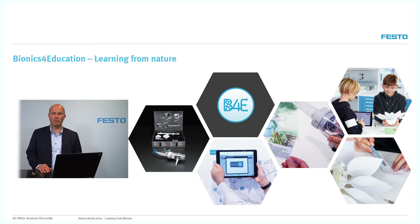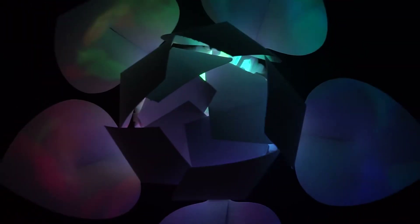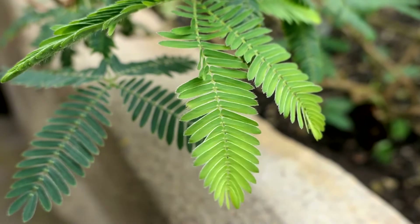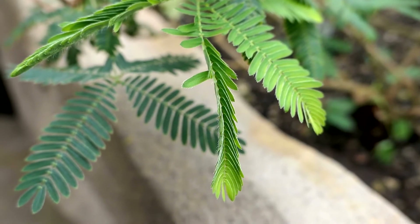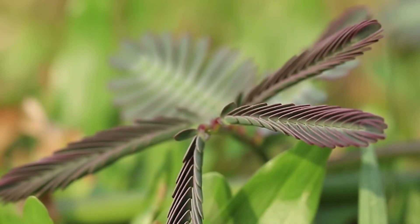Welcome to our tutorial Bionics for Education. Today we want to talk about the bionic flower. The role model for our bionic flower are plants which open and close their leaves depending on external stimuli. One example for this is the mimosa plant. If you touch the mimosa plant it folds together very quickly and protects the leaves and the flower itself.